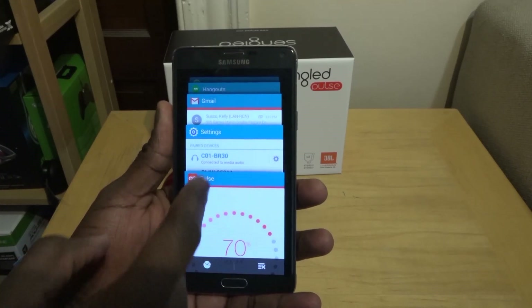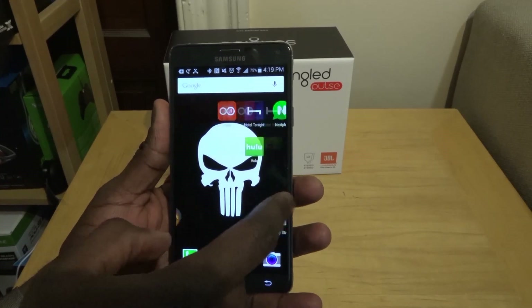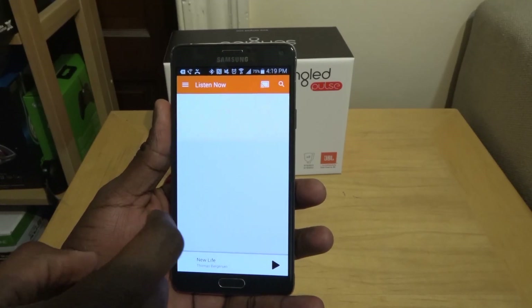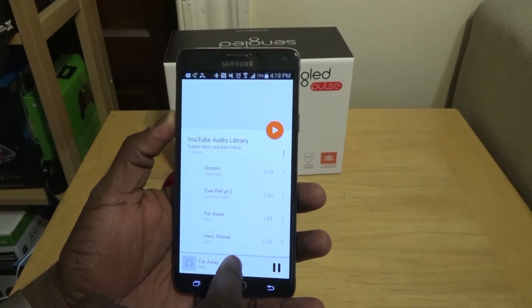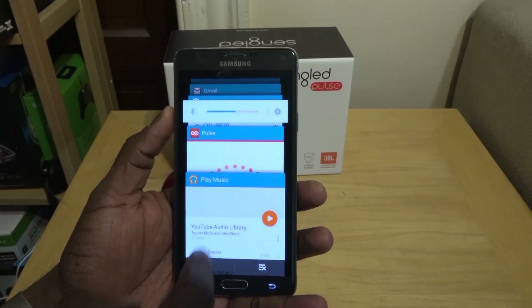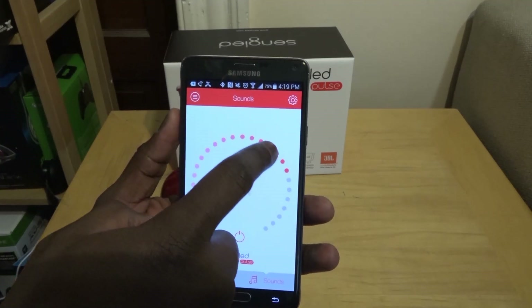Let me play some music here — I'll play some YouTube music so you guys can get a good listen. There we go. That's playing from the Sengled Pulse. I can increase the volume and decrease the volume. I'll put it halfway so you can still hear me.